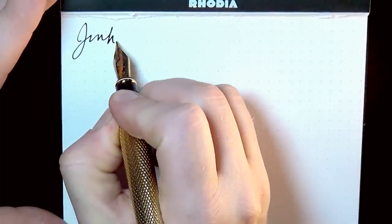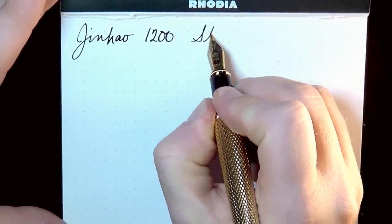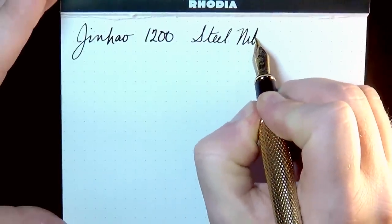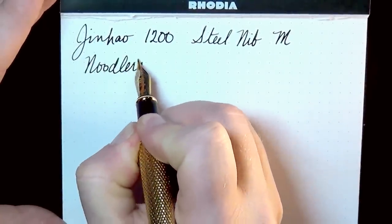This is the Jinhao 1200 using a steel nib — I think it's a medium, but I'm not sure. The ink is Noodler's Zhivago. I'm sure the ink will look black in this video. Zhivago, for those unfamiliar, is black with just a tiny hint of an army greenish color. If you need to work in an environment requiring black ink, this is one you could get away with using. My dad likes this ink a lot; I'm a little less enamored — I like brighter jewel-tone colors — but it's good for something more professional and staid.